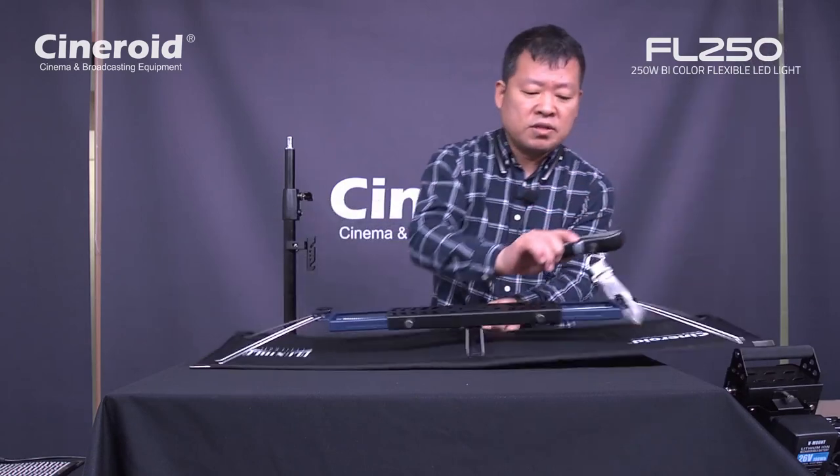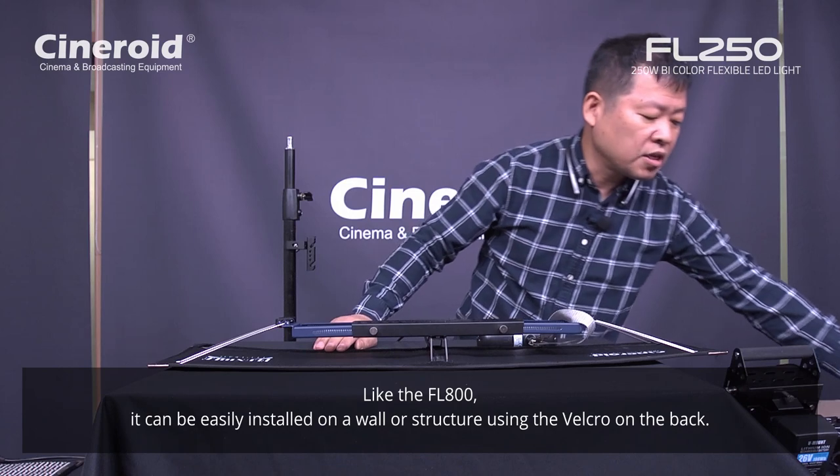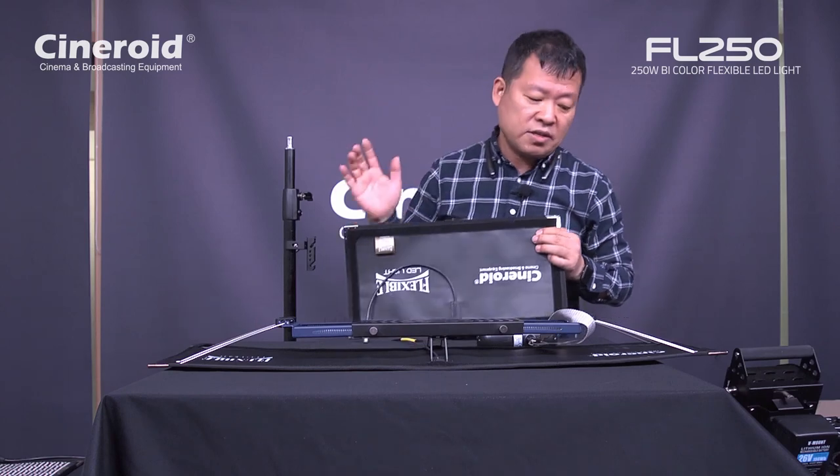Also, you can attach this panel on the wall by Velcro. The backside is Velcro — same as the FL800. The long side is all Velcro, so you can attach it to surfaces easily.